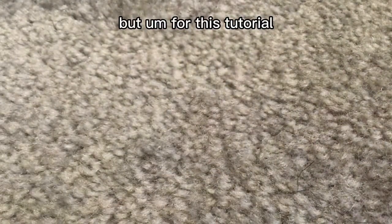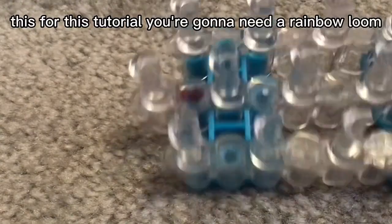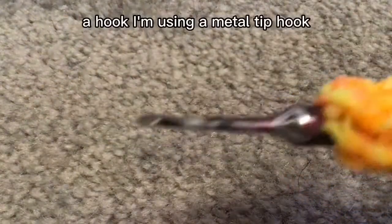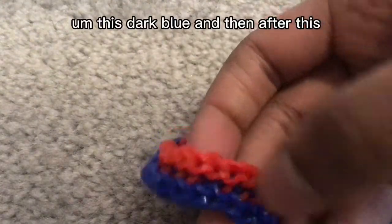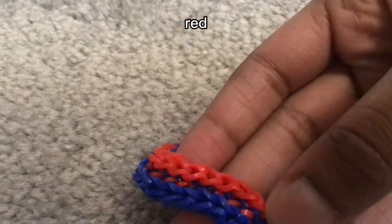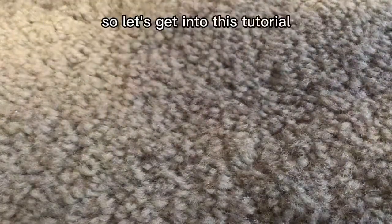For this tutorial you're going to need a rainbow loom, a hook — I'm using a metal tip tuck — and two color bands. I'm using dark blue and red. You're also going to need a C or S clip, and that's really all you're going to be needing, so let's get into this tutorial.